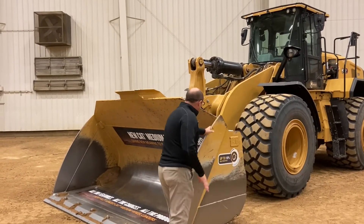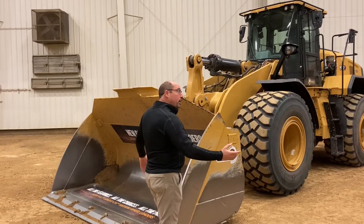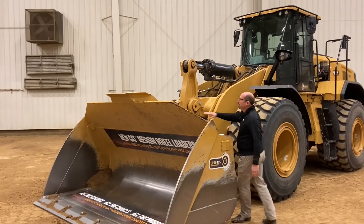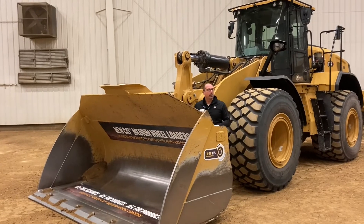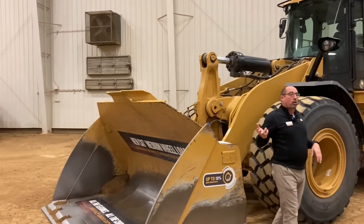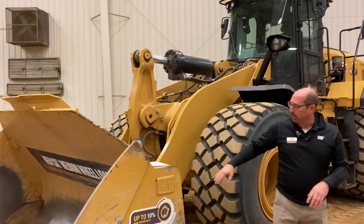As you get that bucket loaded, these rounded sidebars help so material doesn't fall out of the bucket as you drive around the job site. Also, notice how this spill guard is angled — it will shed material beyond the tires, as well as protecting material from dribbling down your lift arms and cracking your glass. So the magic isn't all just in the performance series bucket itself.